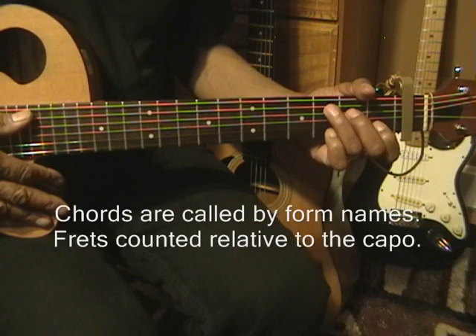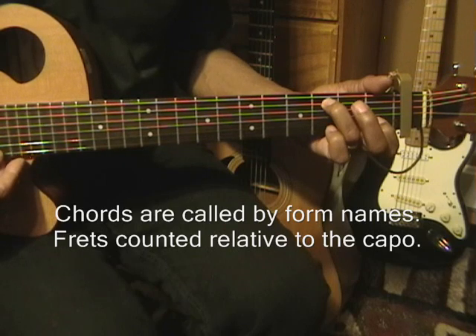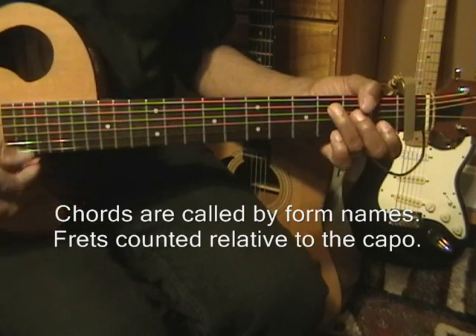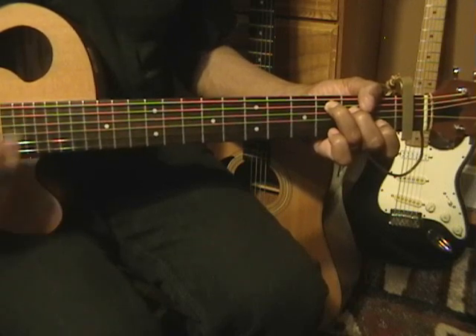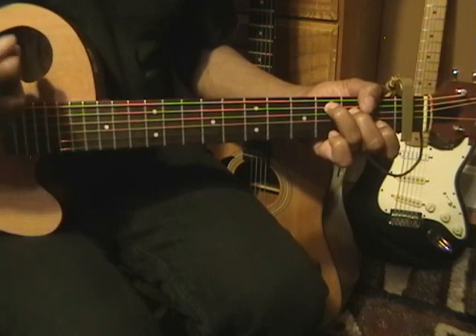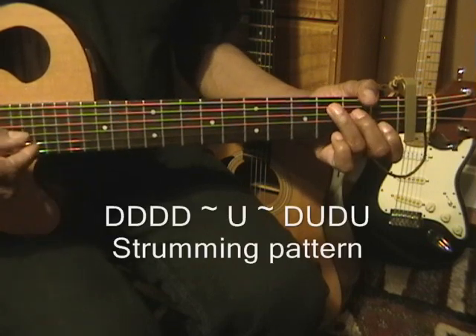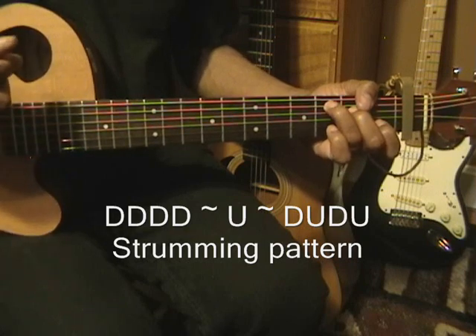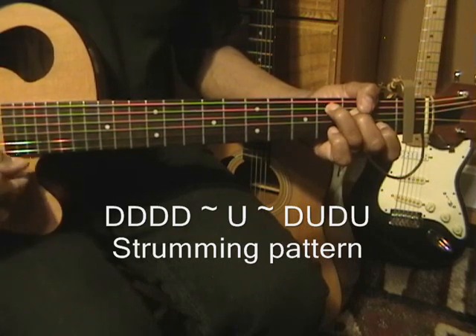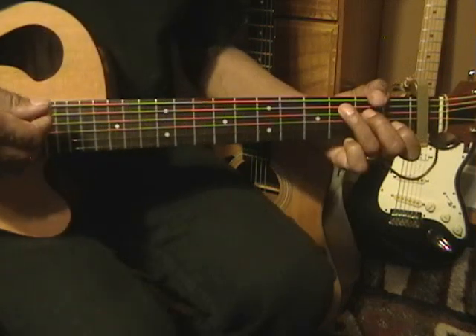We'll be starting the song by moving from a C chord to a C suspended 2 chord, and we'll strum it this way. So what we did was four down strums, a pause, and then an up strum, a pause, and then down, up, down, up after that. So start our strumming pattern with four down strums.